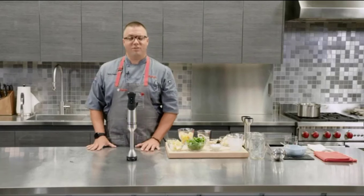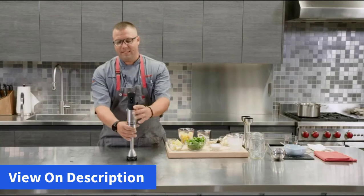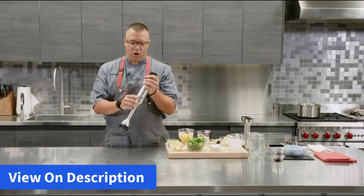Hi, my name is Matt Dugan, corporate executive chef with Vitamix, and it's my pleasure to bring you the Vitamix Immersion Blender. What we've got here is a 625 watt motor that really brings the power and precision of Vitamix high-performance blending into the immersion market.